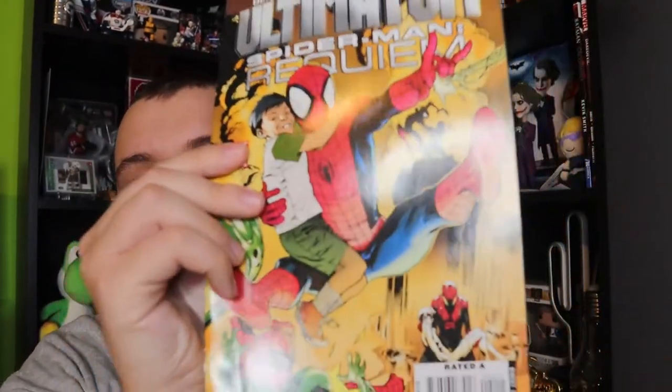There are comic books now. We have the Ultimate Spider-Man, which is cool. This is one of two in the limited series, and we actually have two of two as well — so we have a complete set, which is going to be awesome. I've been getting back into comics, so these are definitely worth checking out.